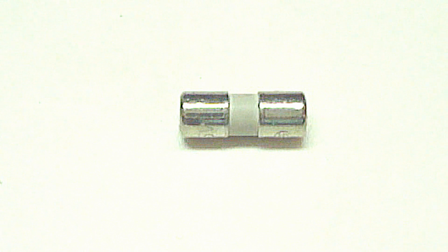Some fuses will allow you to visually inspect and see if the wire element on the inside has melted, while other fuses like this one do not. If yours does not, then there are a couple of ways that you can test the fuse.